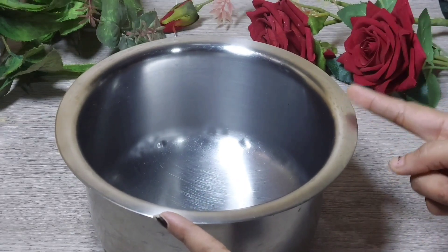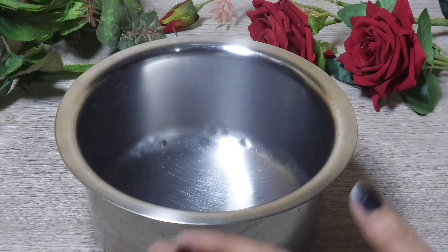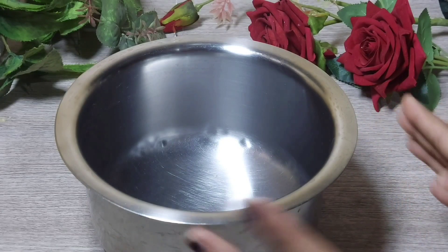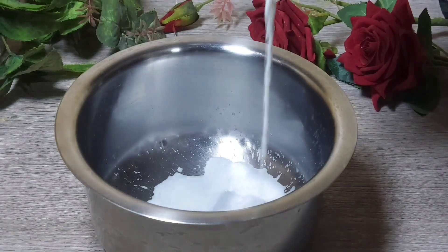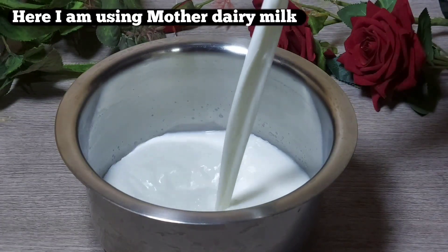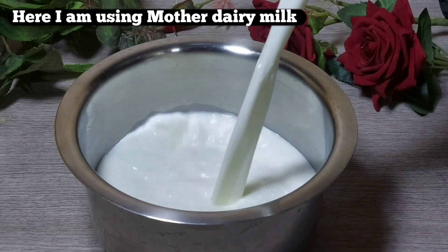Add 2 litres of full fat milk. This is Mother Dairy milk. You can use any full fat milk you have available.